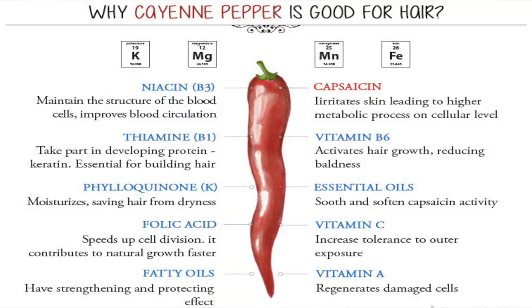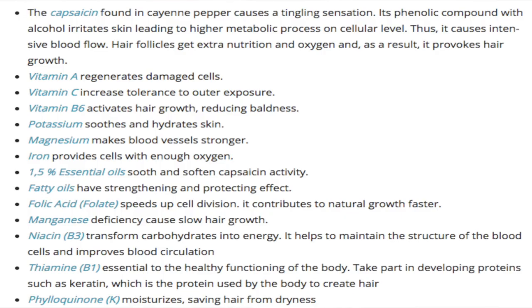Cayenne pepper has a lot of different properties that are known to accelerate hair growth. It has a lot of different vitamins that are great for hair in general: vitamin A, vitamin C, and vitamin B6. It also has folic acid, which actually speeds up cell division and obviously helps your hair grow faster, and magnesium, which helps to make your blood cells stronger.